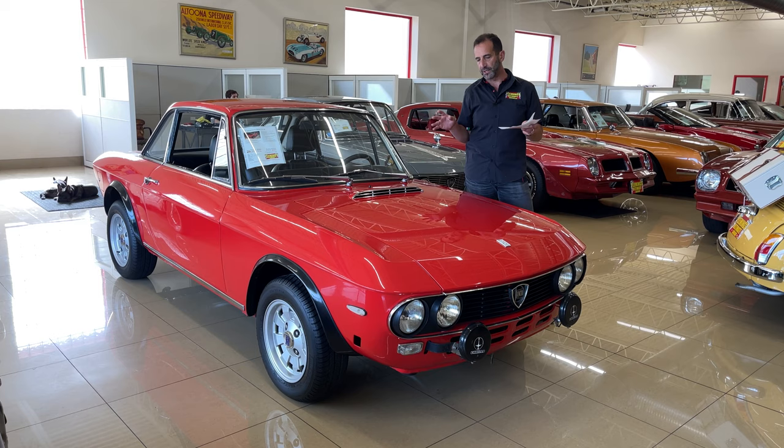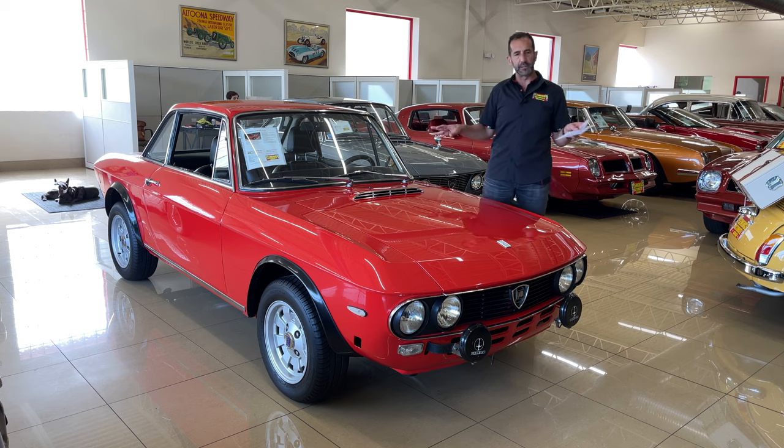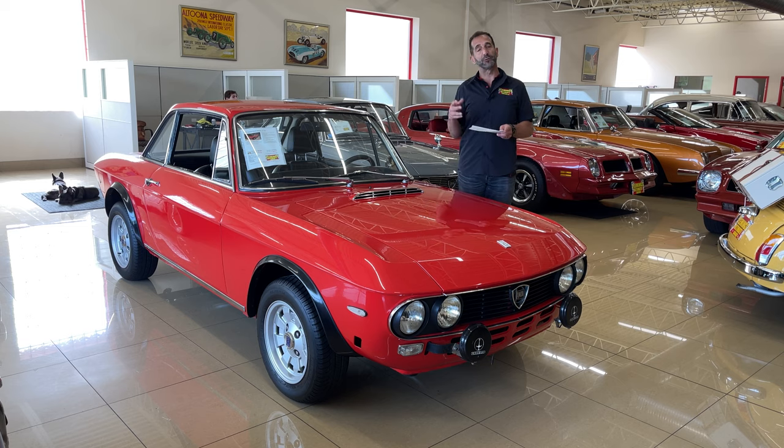When you tell people you have a Lancia, they're like, no way, how did you get that? It's amongst other supermodels in this showroom — we just happen to have another one right next to it. I think we have most of them in the country, and that's what we do. We get them restored in Italy, we go through the hoops to get them here. It's a lot of work, but once we get it here and do our thing, it's just an amazing piece.